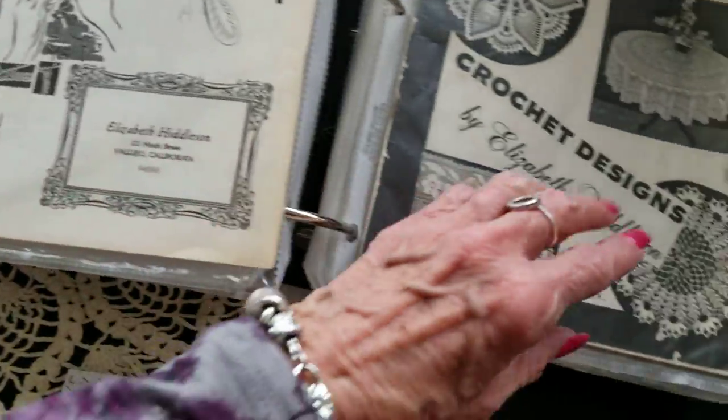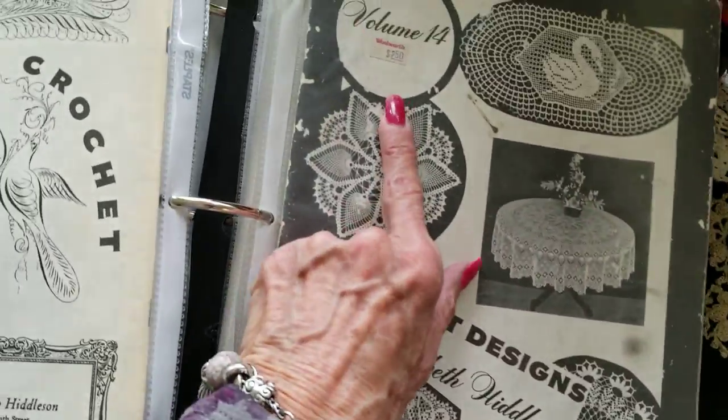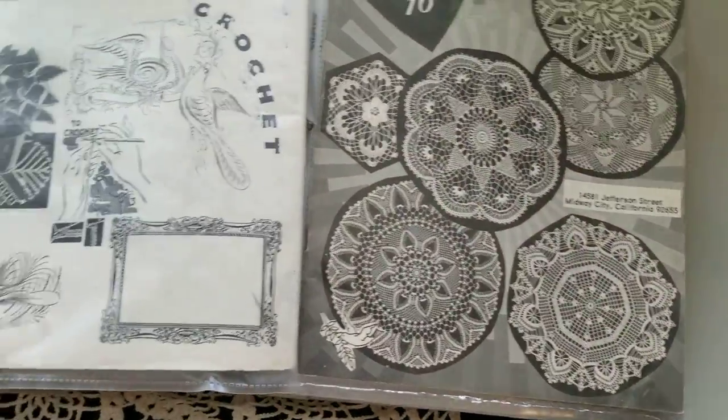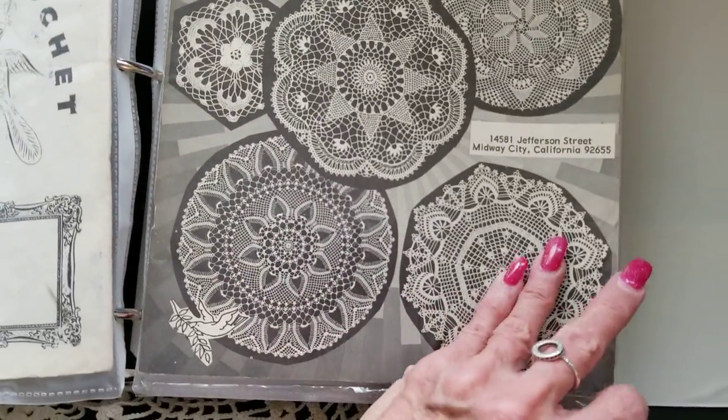Vallejo, California — that's where she was from. You could get these at Woolworths for $2.50 at one time. But her patterns always look so neat.